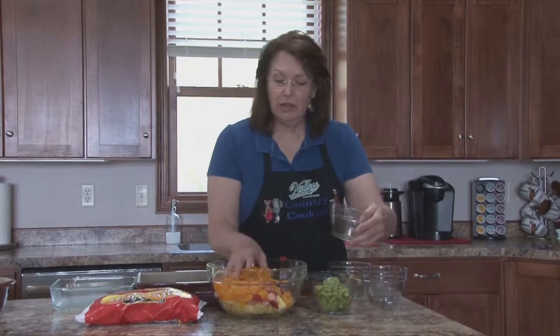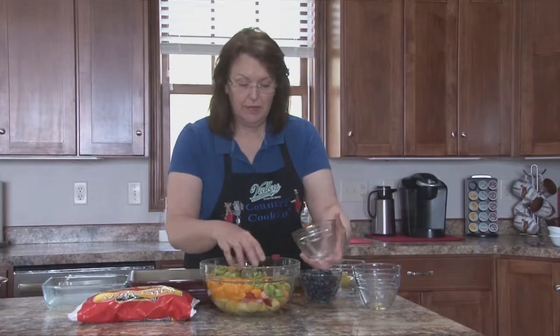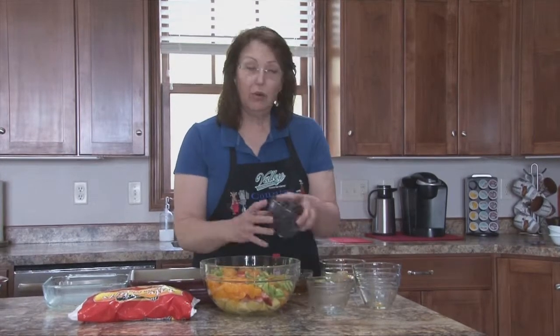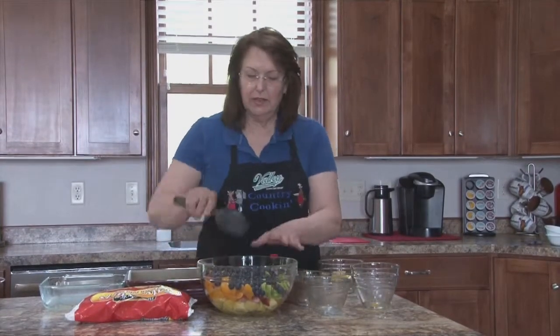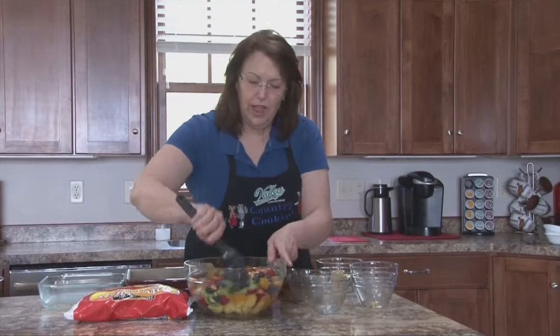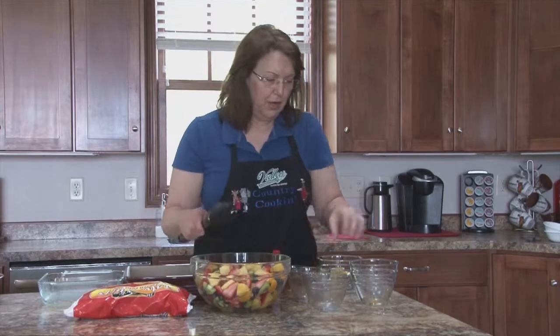When you drain the mandarin oranges, be sure to reserve some of the juice. This is four kiwis that I have cleaned and sliced. Some of them I sliced in half again after I slivered them so they didn't get so big. And this is 12 ounces of blueberries. So it makes a beautiful, colorful salad for this time of the year — it's got lots of pretty color.